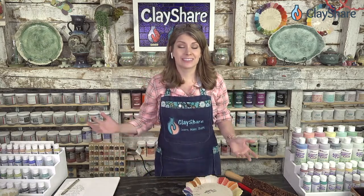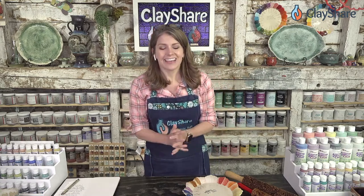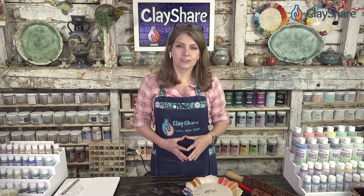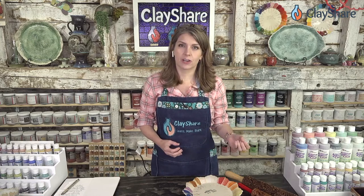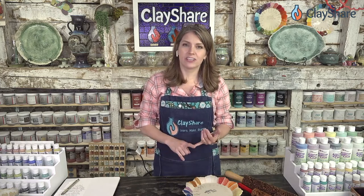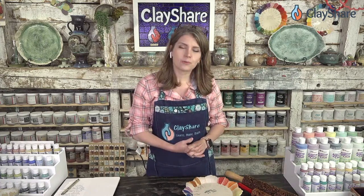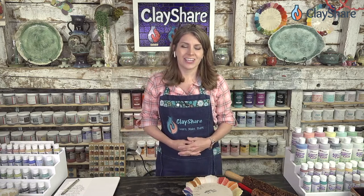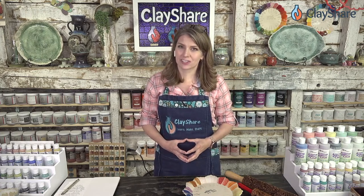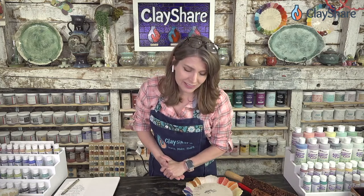Thank you so much Todd for joining us. Everyone thank you for your questions — Todd's email was shared so you can reach out with more questions; just keep in mind it's just him answering them all, so please have patience. For more on stroke and coats, check out the stroke and coat live tutorials from May on Clay Share, including peacock technique, flux techniques, majolica, sgraffito, and mishima. Next up after a tiny break is Debbie De La Cruz from De La Designs at 11:45 a.m. Eastern.